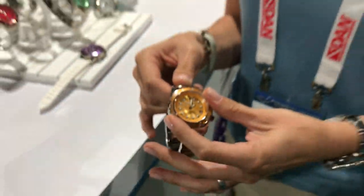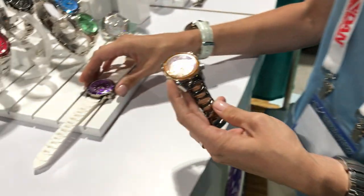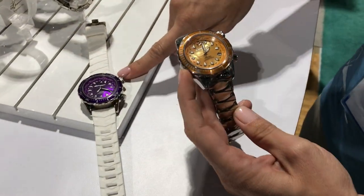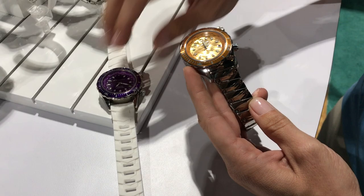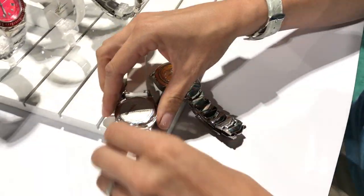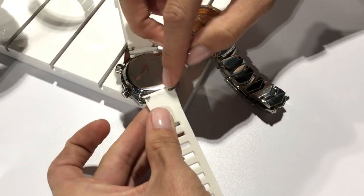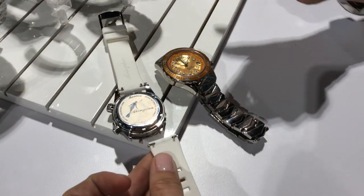We also have our diver's bezel, and all of our bands are completely interchangeable. Here I have a watch with a silicone strap, and here a watch with a titanium strap. It's very easy to remove — no tools necessary. You just pinch the post on the back end and you can remove it out of the watch.